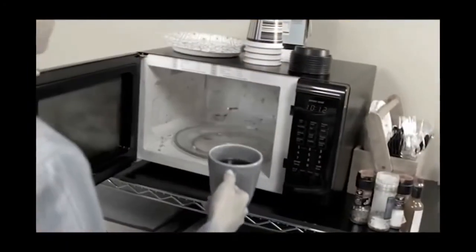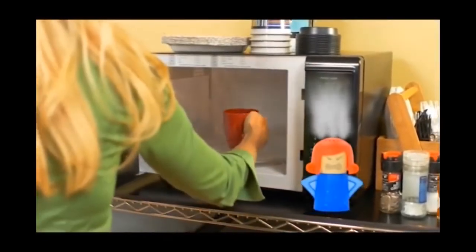It was always a pain to clean in those tough-to-reach corners, but now with Angry Mama, those areas are spotless. Our office microwave was disgusting, but thanks to Angry Mama, it now looks and smells new.